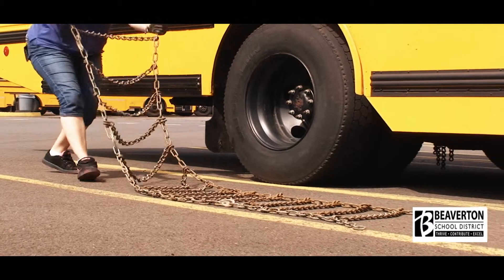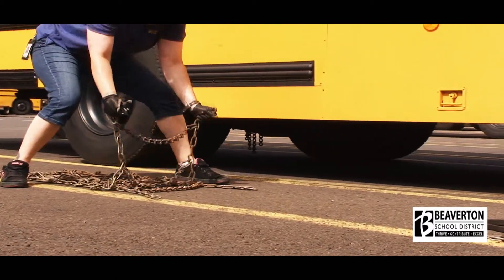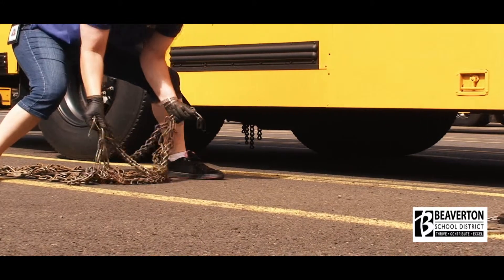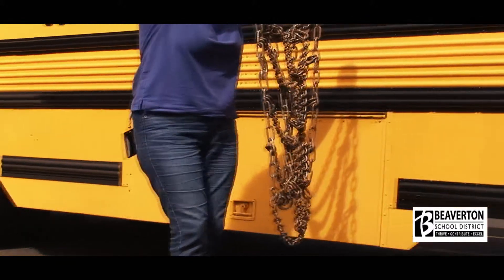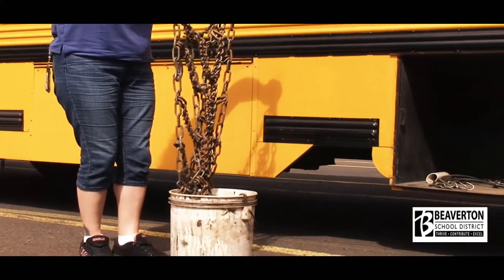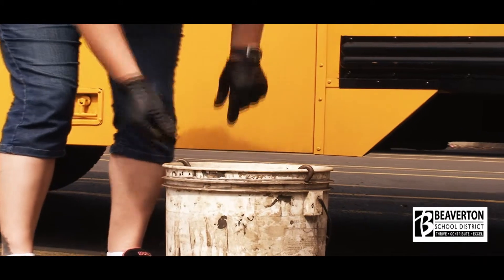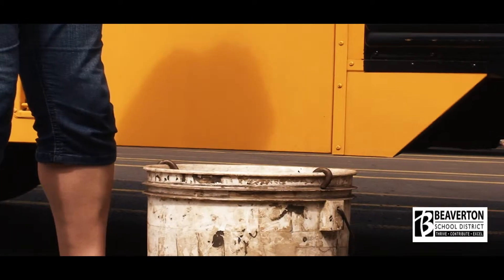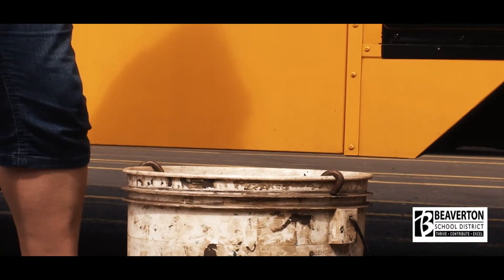Shake as much snow off the chains as possible. Put chains and bucket in first, then the Legrand key, wire, and bungees on top of the chain. Remember to bend at the knees to protect your back. Then place the bucket in the storage area and secure the storage door. For proper storage, be sure to hook the chains over the buckets for easier accessibility the next time you need them.